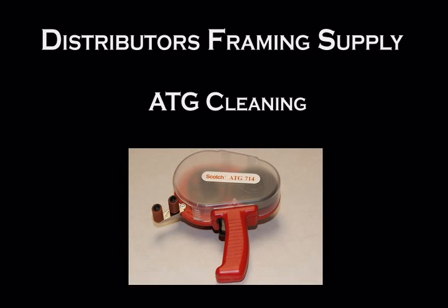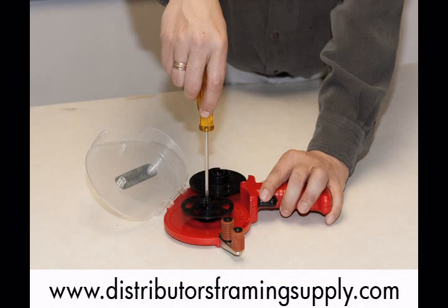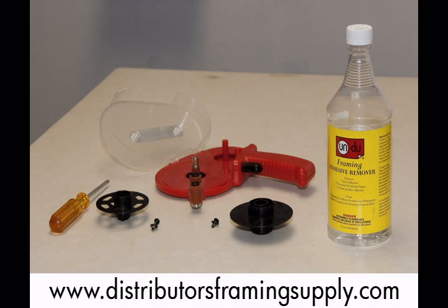Care of your adhesive transfer gun, commonly known as your ATG gun. Disassemble as required. Remove excess adhesive using a solvent like Undo.